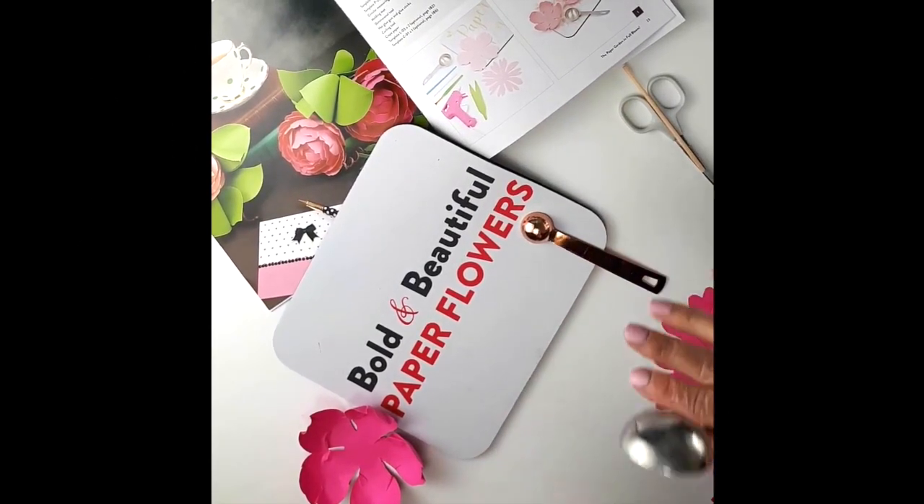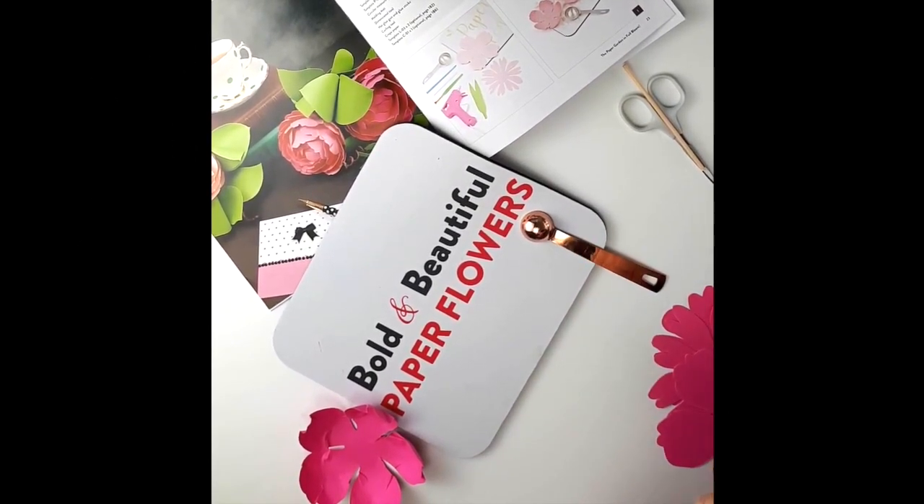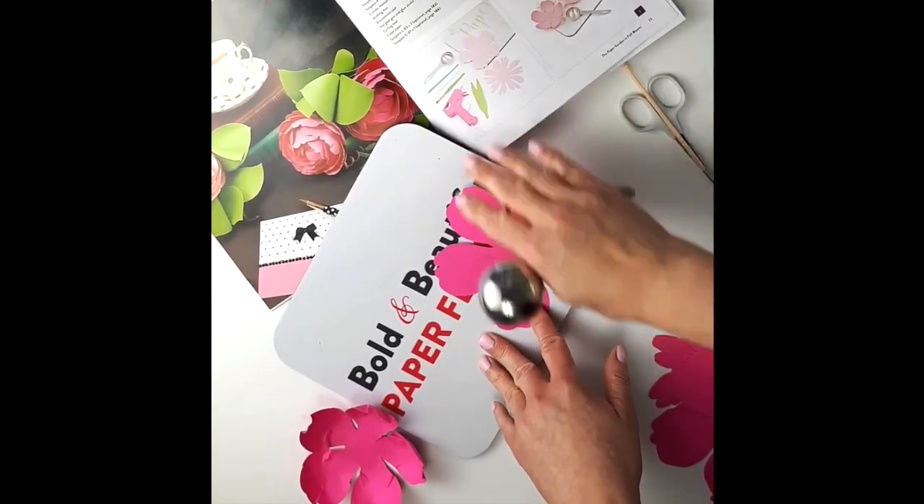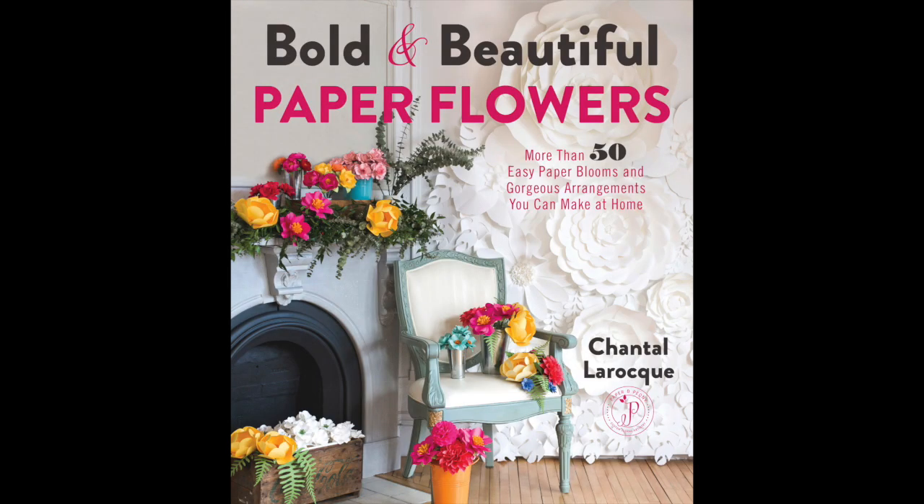Okay, so today I'm going to show you briefly how to do the paper peony. You have all the instructions here on the blog, but also from the book. It's very simple and I'm going to show you how I use the spoon.